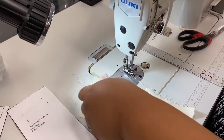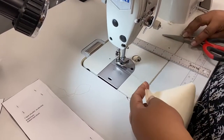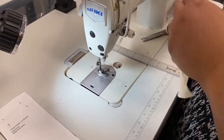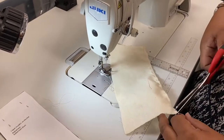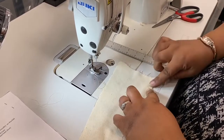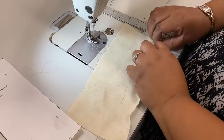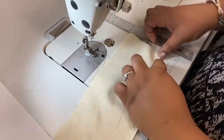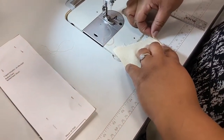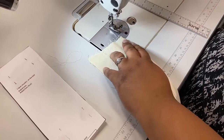You guys are going to take yours to the iron. You're going to press it twice, so you're using that quarter of an inch stitch to create a fold. You're going to press it, fold it that quarter of an inch, press it again. So this is your rolled hem for evening wear or for some knits.